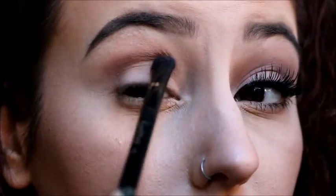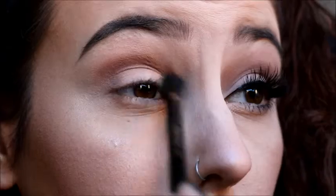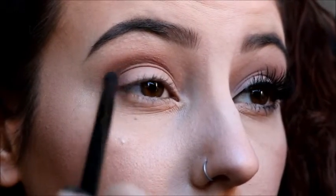Now we're transitioning into the purple colors. Using the color Best Friend with that same brush, we're going to start packing that into the crease and also defining our eye by putting that in the outer V and even underneath the eye. I decided to use this color instead of the darker purple underneath my eye because it's a lot lighter, and you don't want to make your eye look too closed since this is a fun and flirty look — so you want to keep the eye looking nice and wide open.